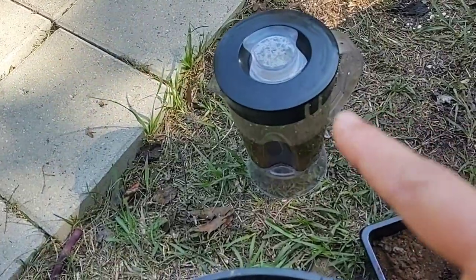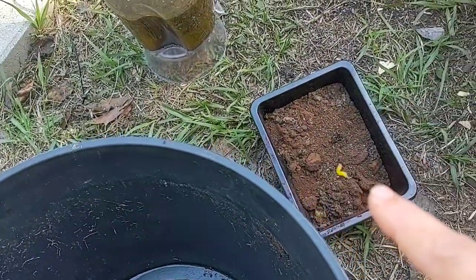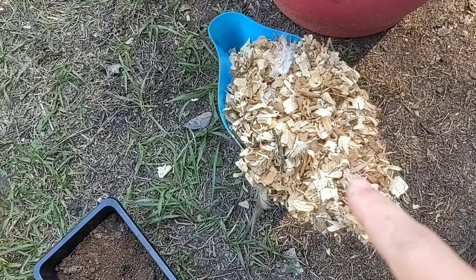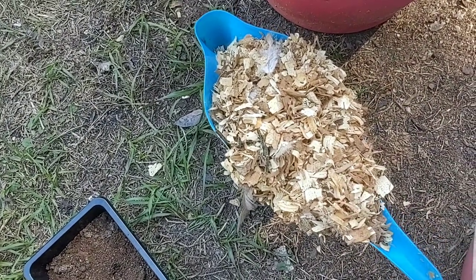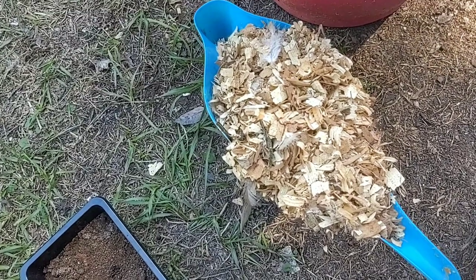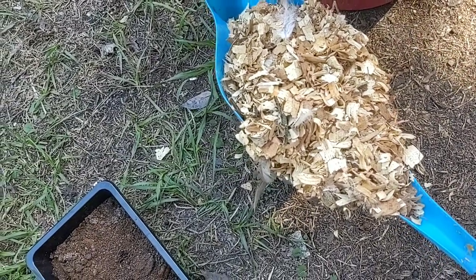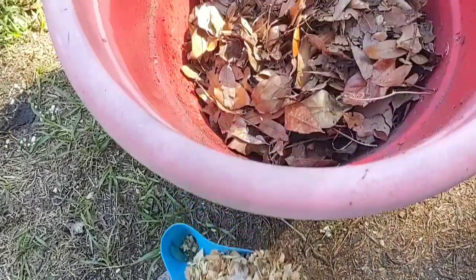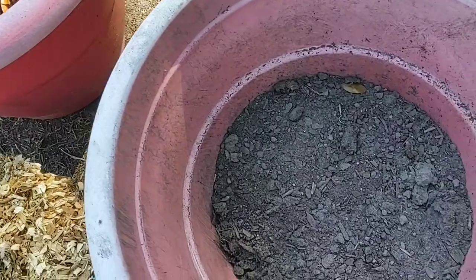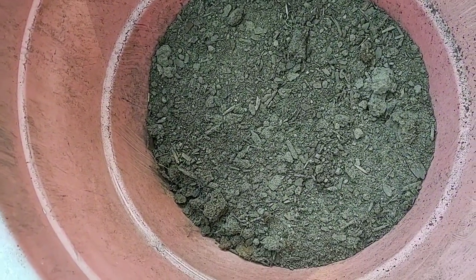This is our slurry that we made, this is the coffee grounds, this is a little bit of chicken litter from the bottom of the chicken coop — and it's got all kinds of good stuff in there: feathers, chicken poop, pine wood shavings. And then there are some old leaves, and this is regular old dirt from my yard.